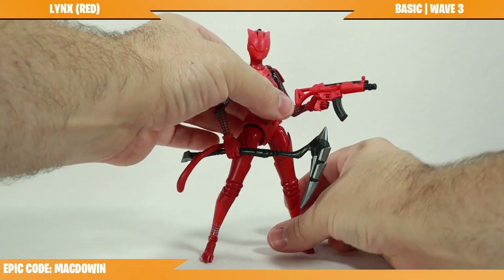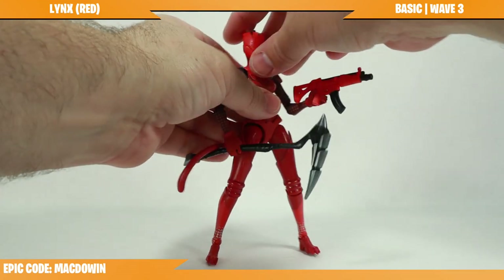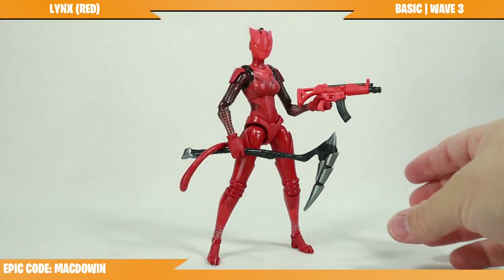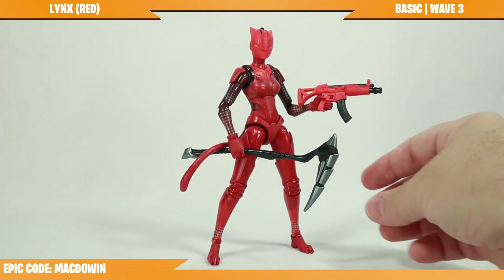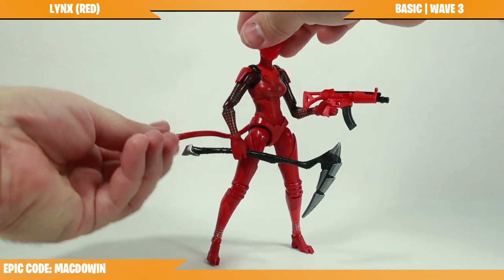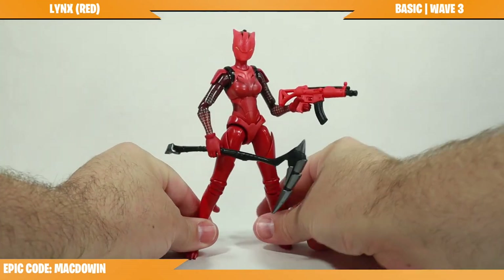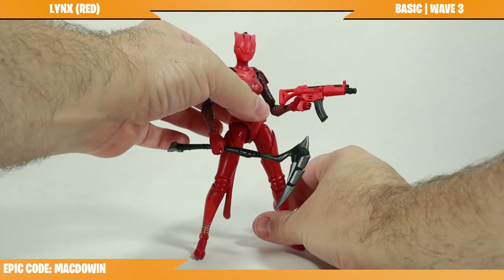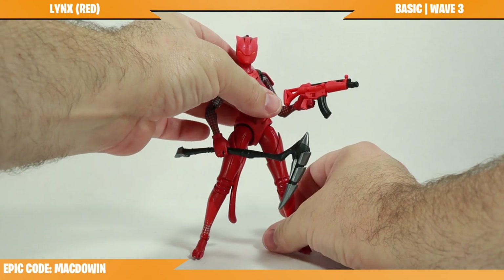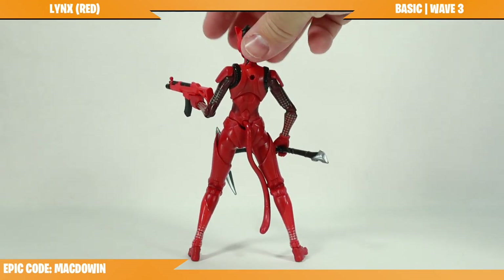One problem with this figure is it can be difficult to stand. With Fortnite, though, repaints are legitimate because there are multiple styles — you can just say we need this style, repaint the figure this way, and I'm super happy about it. I'm in it for all the styles and don't mind repaints in general.